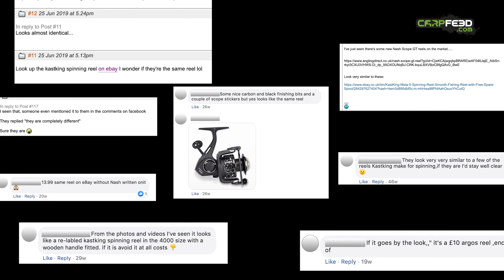That cheaper reel was the Cast King Mailer 2. It certainly looked like the Nash reel, but was it identical? Had crafty anglers uncovered a money-making conspiracy from Nash? The only way to find out was to buy one and compare it to its pricey rival. I'd like to point out that this video is not sponsored by Nash or Cast King, eBay or AliExpress. Nash does not currently advertise with carpfeed, but they have been kind enough to send us a pair of Scope Reels for this video, and they've told us we can do what we like with them.